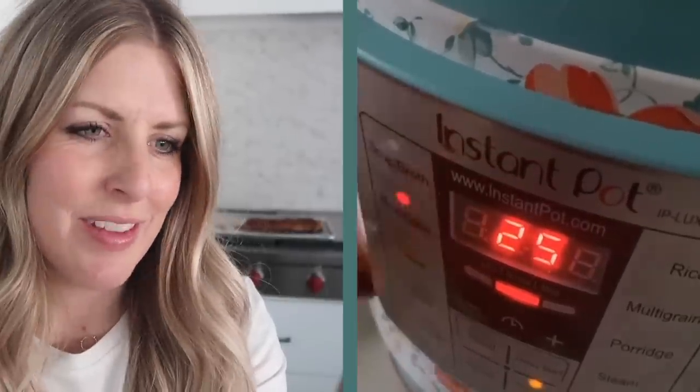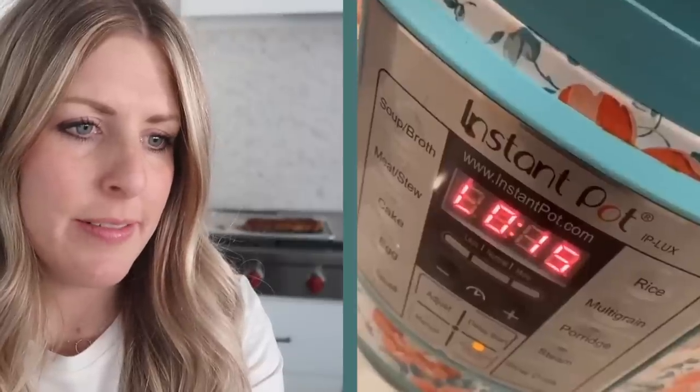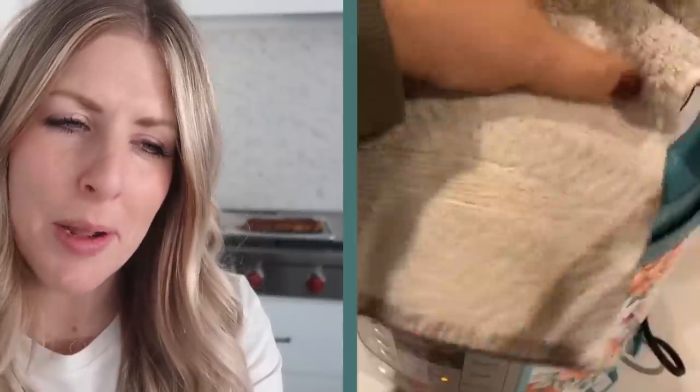I'm going to do it a little bit differently. 25 minutes — yep, I do that. Let it release on its own. I'd probably go a little longer than 15, but 15 will work. Pulled it out, looks good. I hope she broils it — yes, broiled it! Looks good. Let's do it.